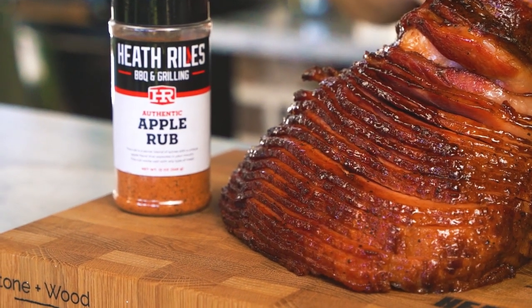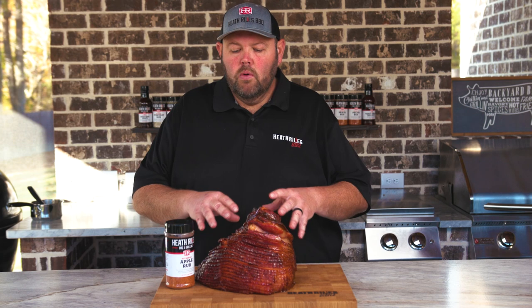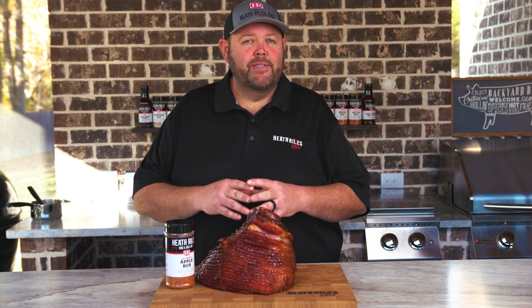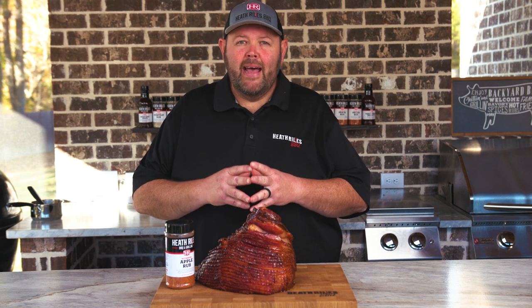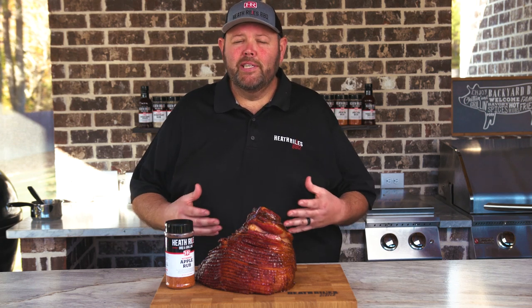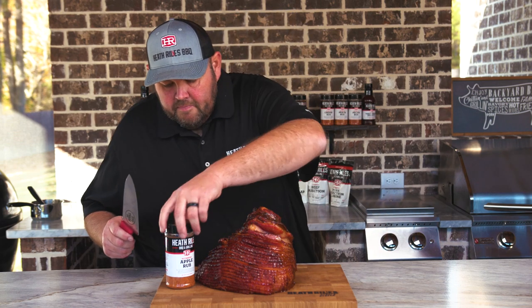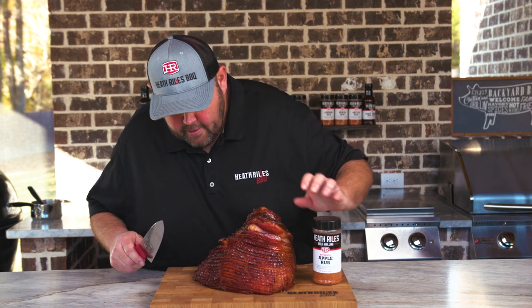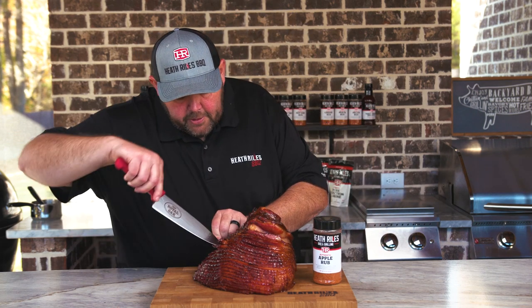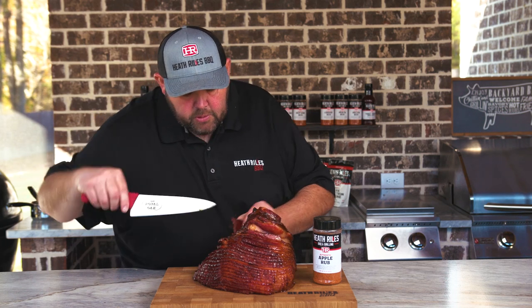I'm ready to take a bite. Holidays are some of my favorite meals to prep for, and a double smoked spiral cut ham is one of the easiest to do. It's one of the most simple things — adding a rub, re-smoking it, making a little bit of a glaze can really be a crowd-pleaser at your next family meal. I'm going to cut me a little bite off of this ham right here, because I'm going to carve this thing up for some more sandwiches.